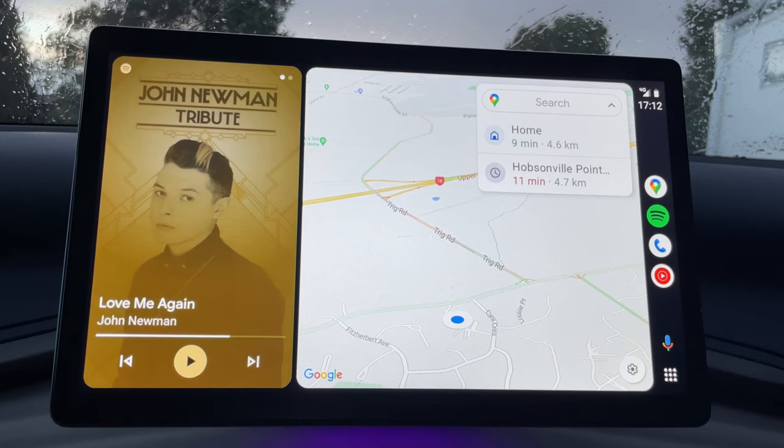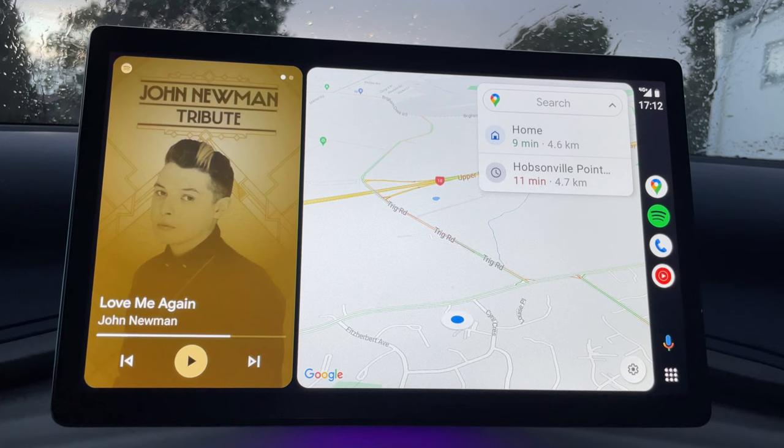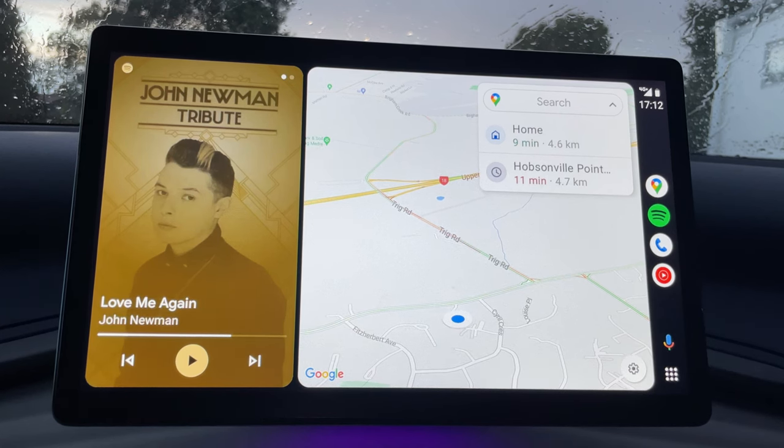It just does it automatically every time now when you turn on the car. My phone being an older OnePlus 7 Pro does not have wireless charging, so I end up using the wired mode. But if your phone does have wireless charging, you can just put your phone onto the Qi charging pad in the car and you're done — you've got wireless Android Auto. Don't forget to like, share and subscribe, thanks.